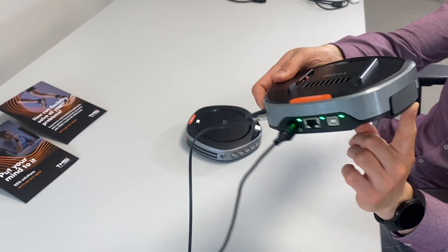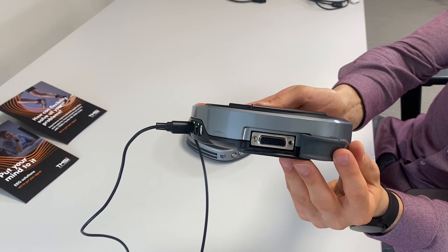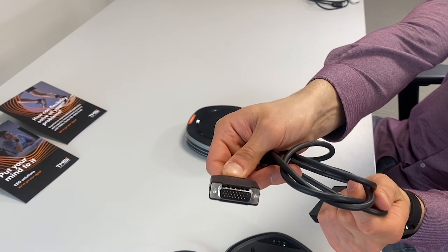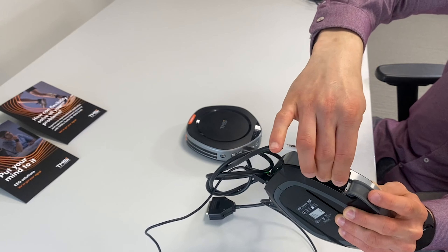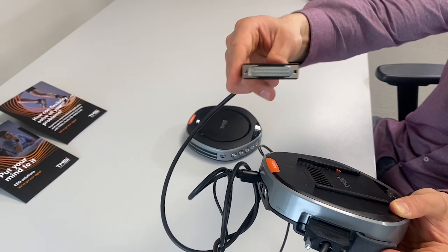The trigger interface allows acquiring up to 16 digital input signals on the trigger channel of Saga to mark specific events. With a trigger cable that can be purchased separately, it is possible to receive up to 8-bit triggers. The trigger cable features a Saga-specific connector on one side and a printer port connector on the other side.